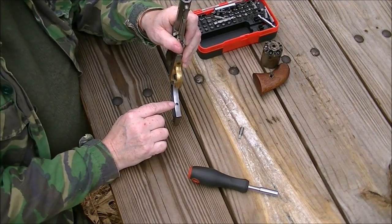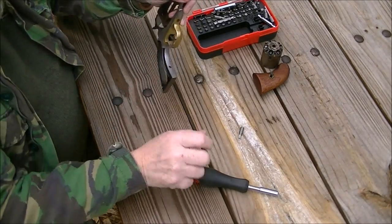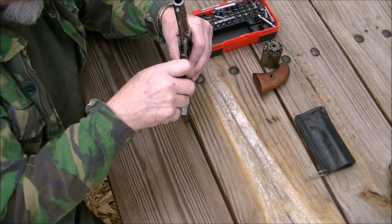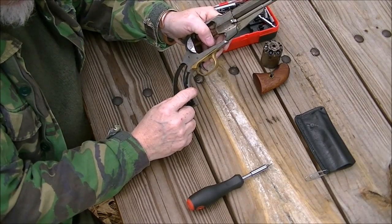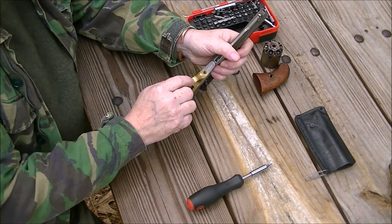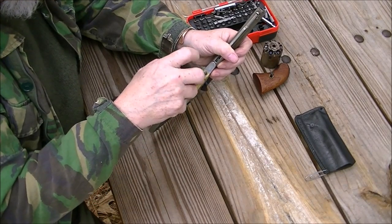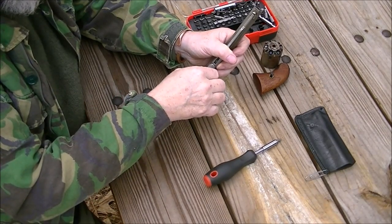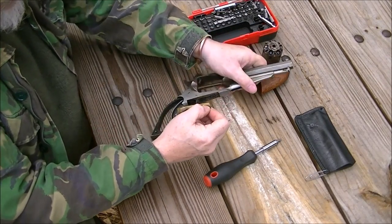Right here in front of the grip, there is a screw that puts tension on the mainspring. Now we loosen that screw — don't take it all the way out, you don't have to. It'll just retract up in the frame and it's threaded enough it'll stay there. Leave that loose. Now we go to the trigger guard screw right here in front of the trigger guard. I'm going to loosen and take it completely out, and take the trigger guard off.